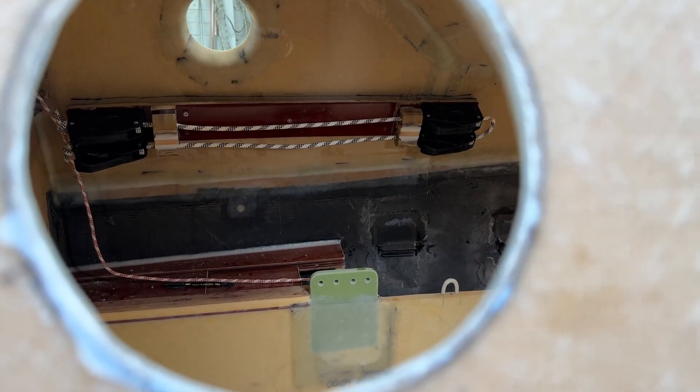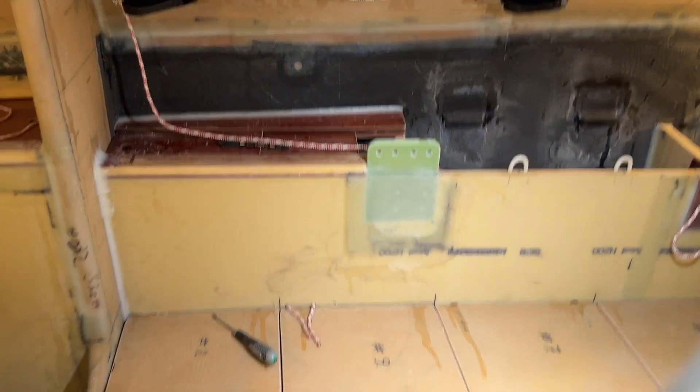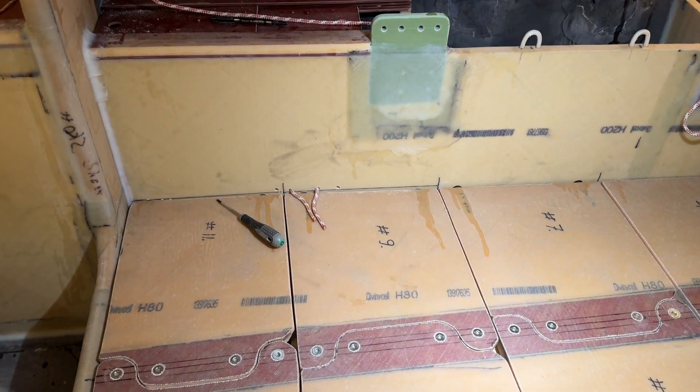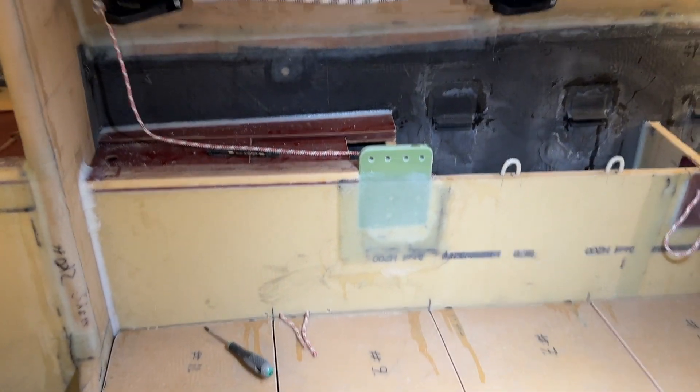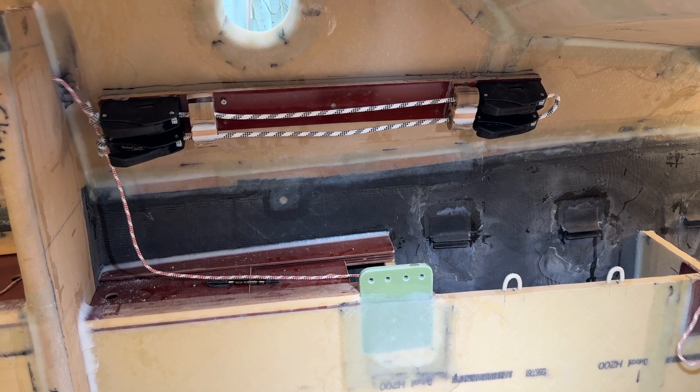Here is the view from the window — it's coming up. Here is the path, and I just stretch my arm up here and adjust it. It's really good.